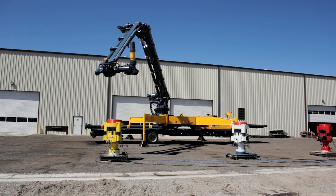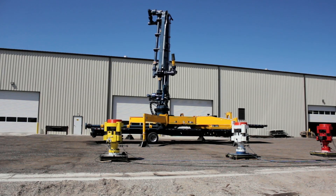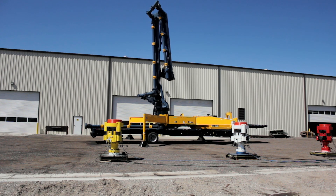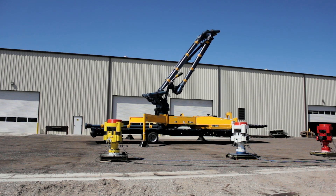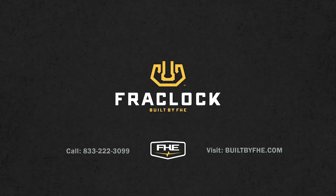When the job is done, the FracLock quickly folds up and is ready for the next location. Protect personnel. Boost productivity with the FracLock — built by FHE.